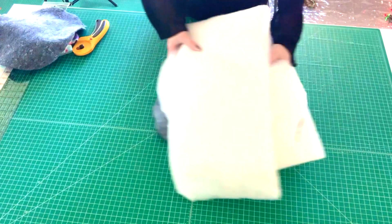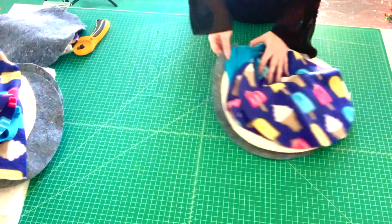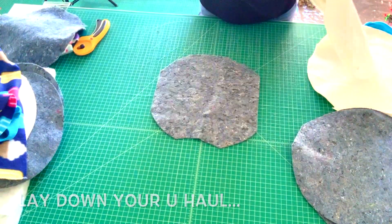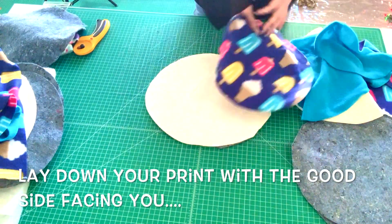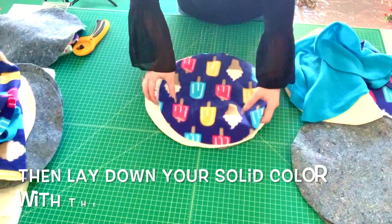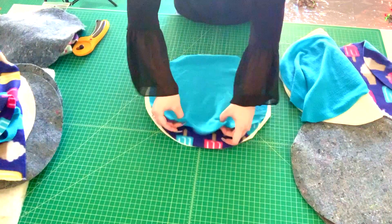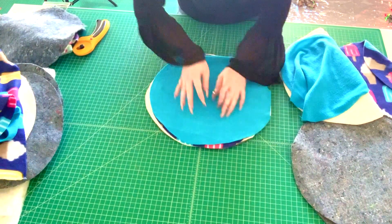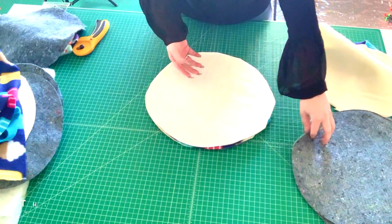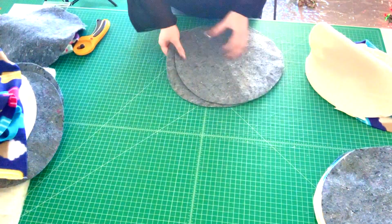Now we're going to prepare our cuddle cup for sewing. First I like to set up the potty pads. To set up your potty pads — I'm making two — for the first one lay down your U-Haul, then your bamboo batting, then your solid color with the good side facing you, then the print fleece with the bad side facing you. Then lay down bamboo batting and U-Haul on top. Clip around it so it stays together while you sew, then repeat for the second pad.